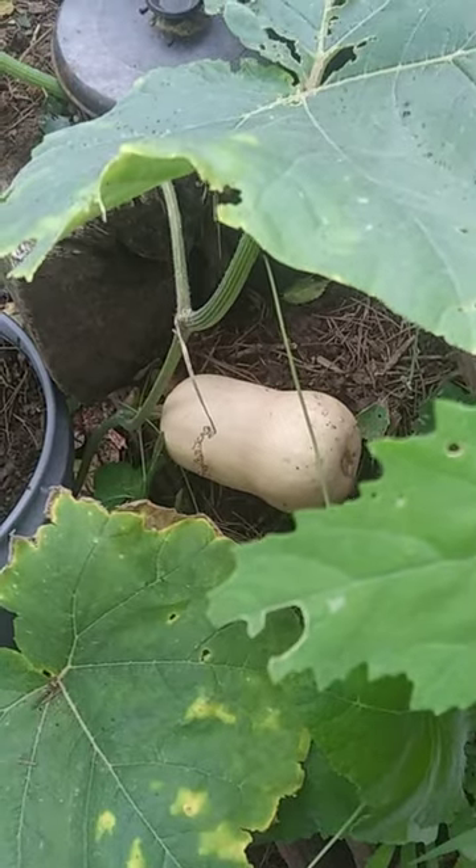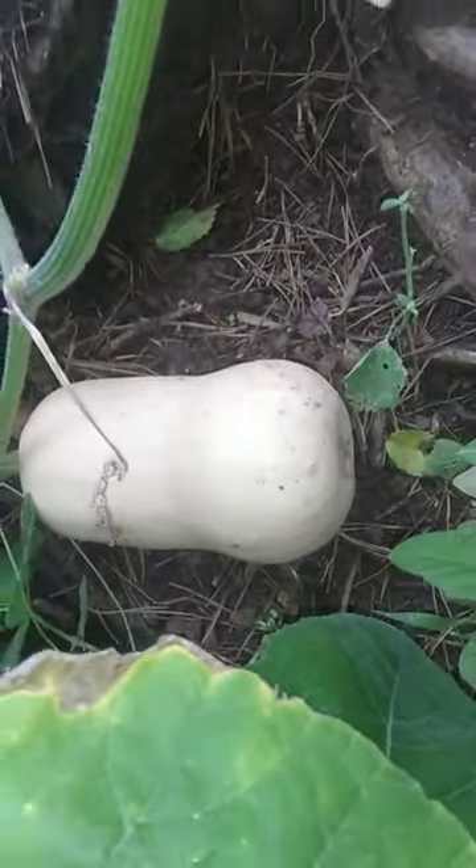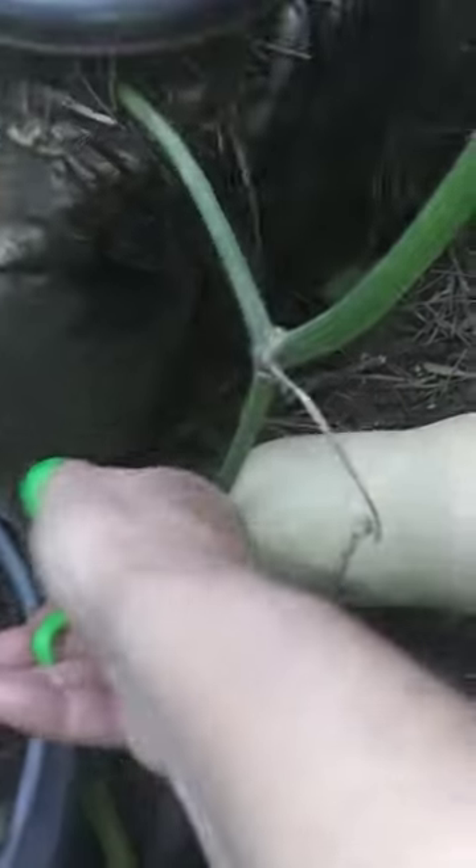I may cut the vine all the way back — I think I'm going to do that as well. There's also some summer squash in this area.